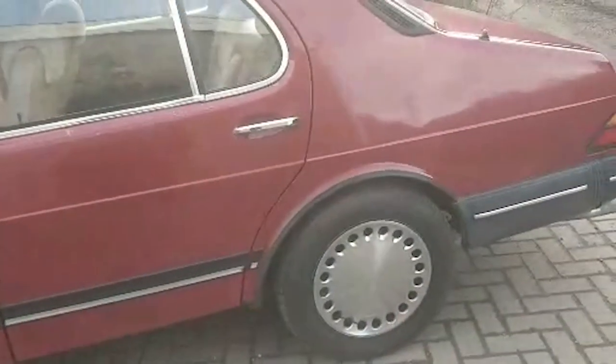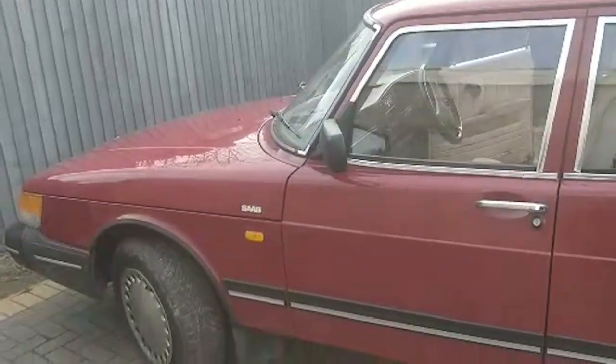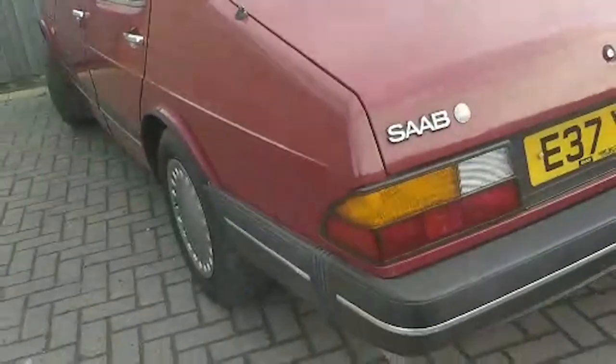It's got 145,000 miles. All the correct hubcaps and everything. Nice car. Only cost me £290 to insure it - fully comp. I think that was with breakdown actually, with Lancaster.